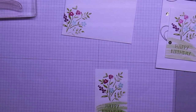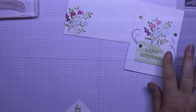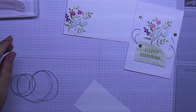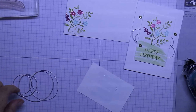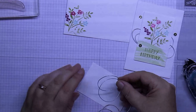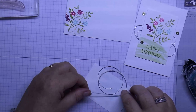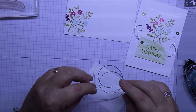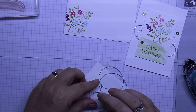Then with our gray cord, we're just going to tie that around on the back so you have the little pieces coming out at the sides. The way I do that is I put a little bit of snail adhesive over the back and then I just layer that down where I want it to go — just a little bit like that, just another little bit.